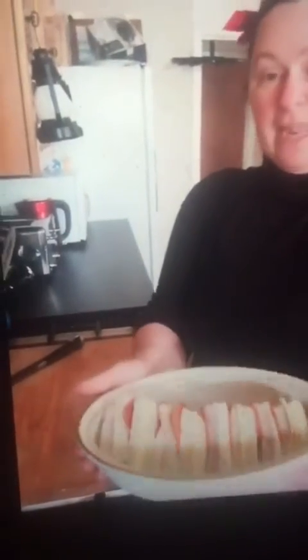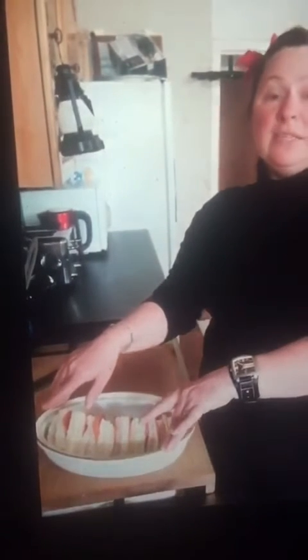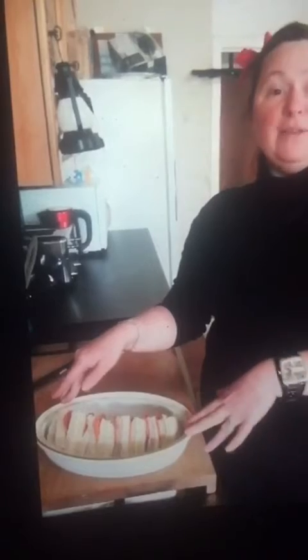I'm going to leave this for a couple of minutes before putting it into the oven so the bread can continue soaking up all that egg and milk mixture. Then I'll put it into the oven and leave it until it's toasty and golden brown on top, and I'll bring it out and show you. See you in a minute!